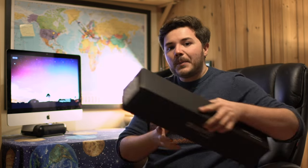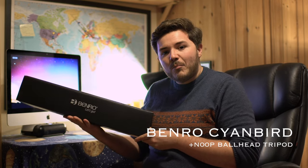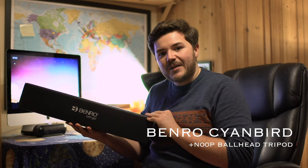Hi guys, welcome to my next photography review. This time I'm going to be reviewing the Cyanbird tripod, which Benro have kindly allowed me to use for the purpose of this video. Watch this video to find out more.